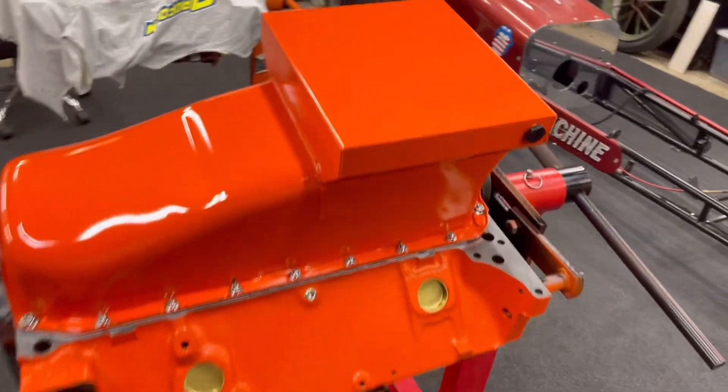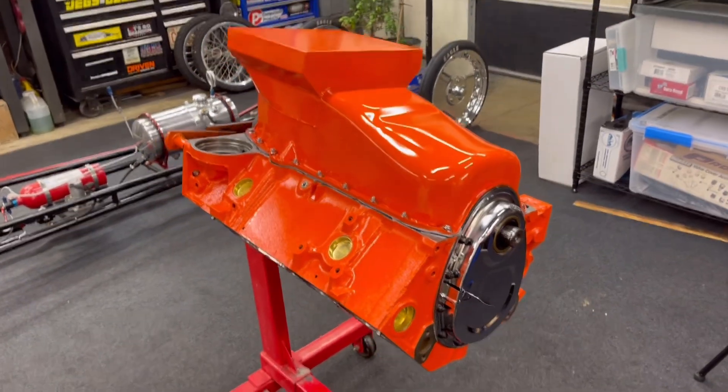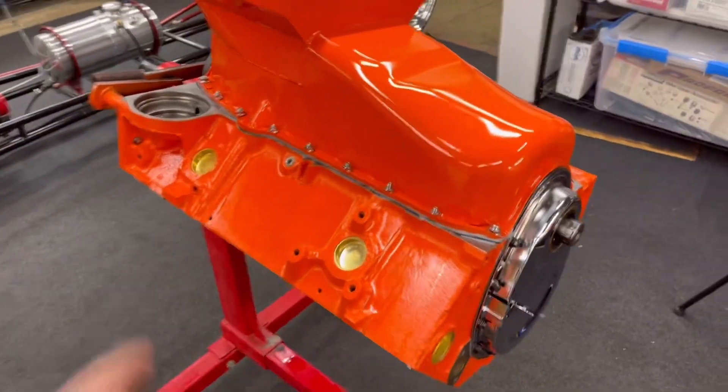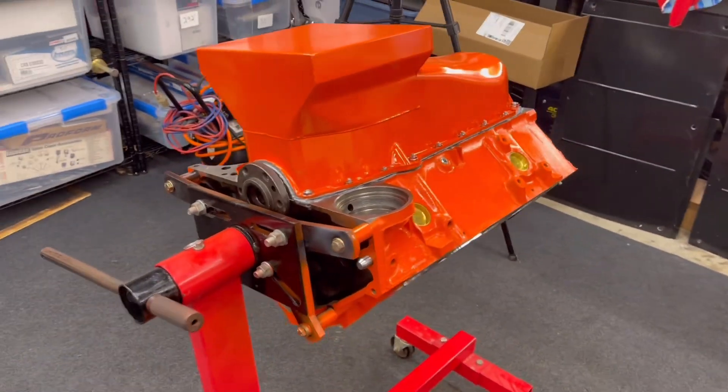The Wyand oil pan is on — that's a seven quart with the baffle. I used a little bit of gasket maker in there. I just want to make sure everything seals. Small block Chevys tend to want to leak in the corners, so that's where I put a dab and just a thin layer along there. Man, I'm really digging that — it looks pretty sharp.